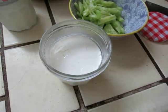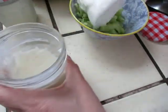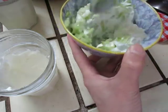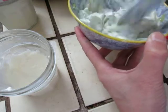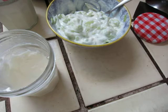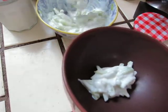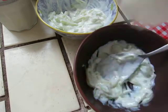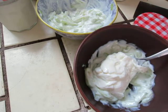Looks cool. The bowl is a little too small. Let me change to a bigger bowl.